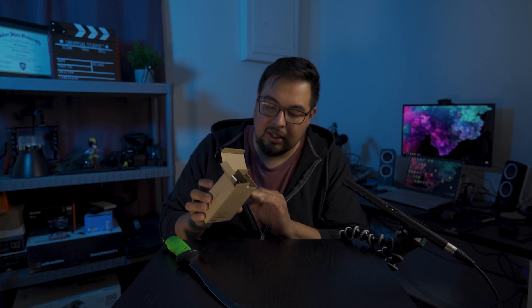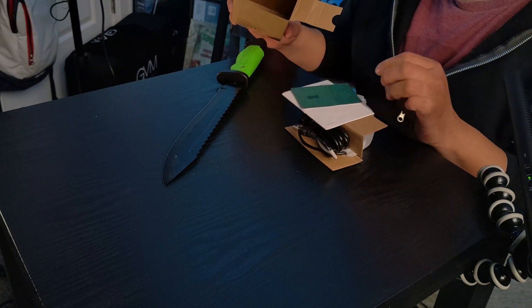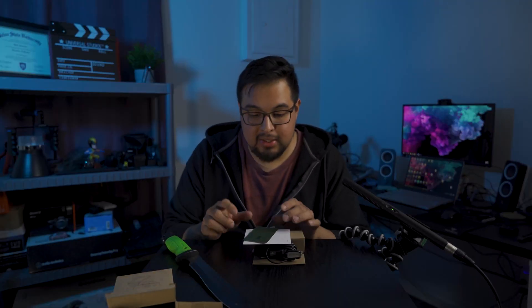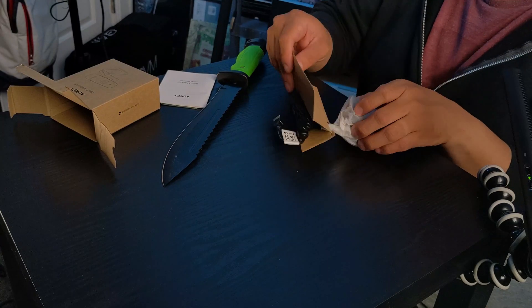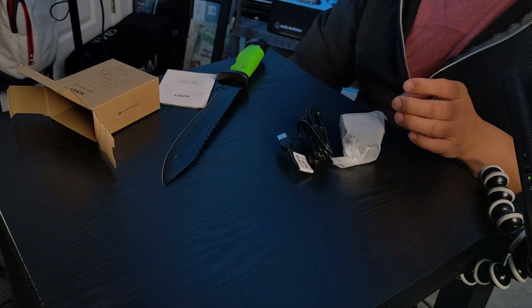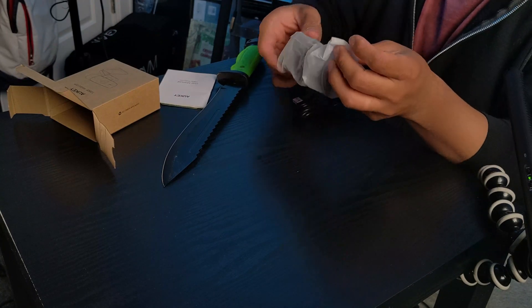Usually 1080p webcams are pretty expensive — at least $50 if you're going for some knockoff brand. But Auki, I've used many of their products in the past and Auki makes some pretty decent electronics. I have a couple of their chargers and they've lasted me a long time, so I trust Auki as a brand. The webcam comes in this little plastic bag.